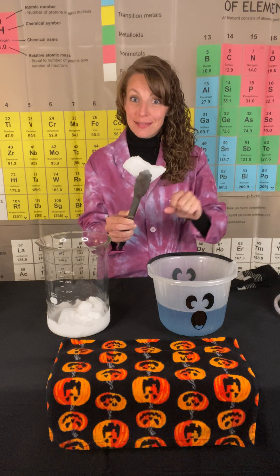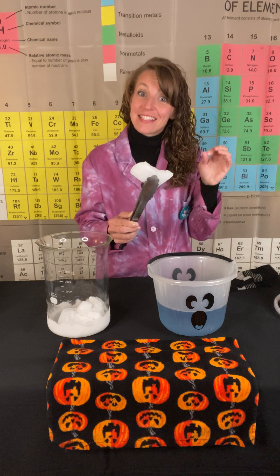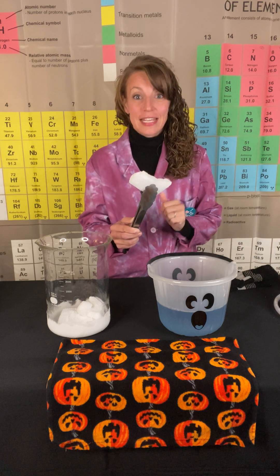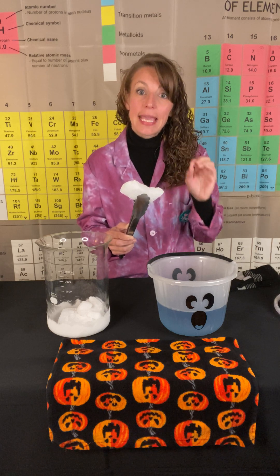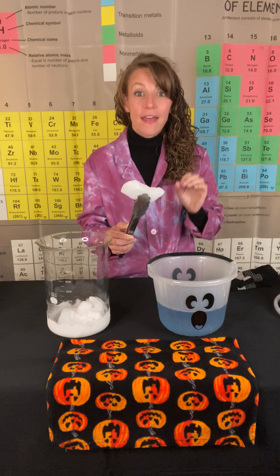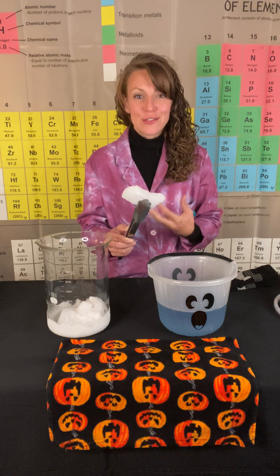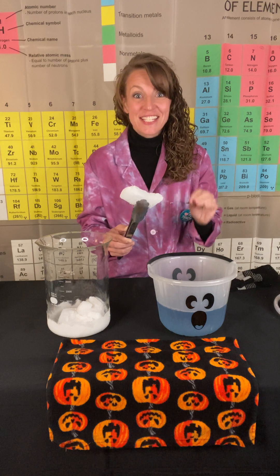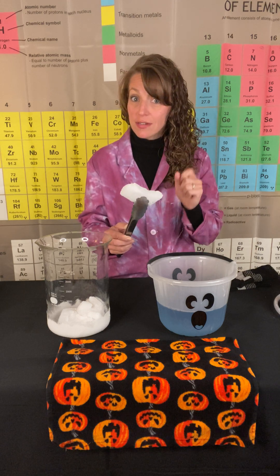Now, chem students, take note here. I mentioned very specifically that it's the solid state of CO2 transferring to the gaseous state of CO2. The reason being, you never change the substance chemically — it doesn't form a new substance. That indicates it's just a physical change, because you're changing the physical state of the substance. In fact, all changes of state of matter are going to be a physical change, never chemical.